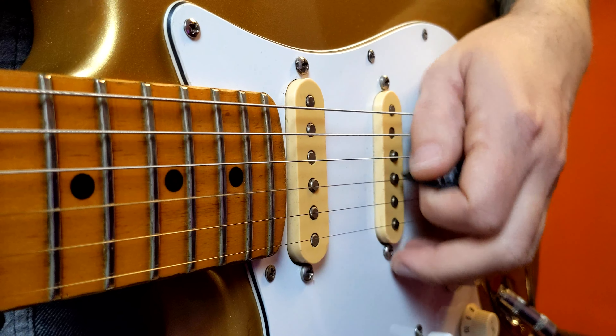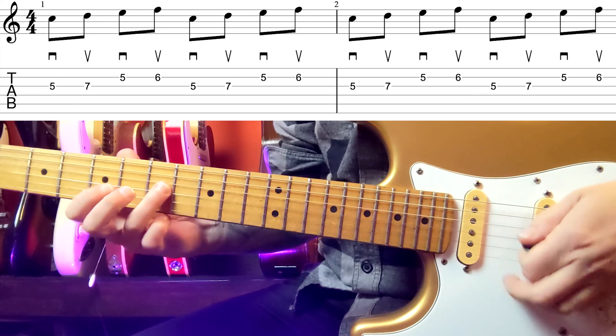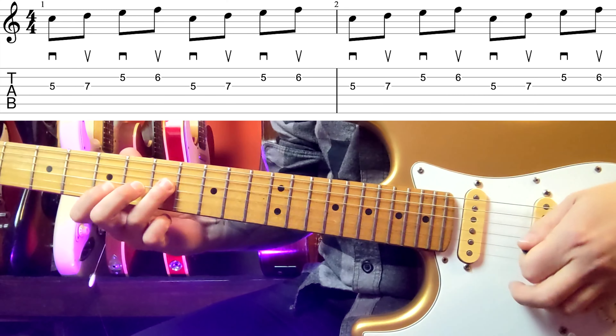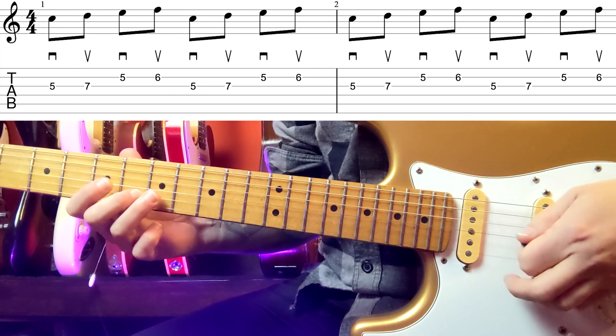There's one thing that's very important. I play this technique using my arm, not my wrist, not my thumb, just my arm. You'll see a lot of great players using their wrist or their thumb, so there's really no wrong or right. It's all about what works for you, so find what works for you and do that. This is what works for me.